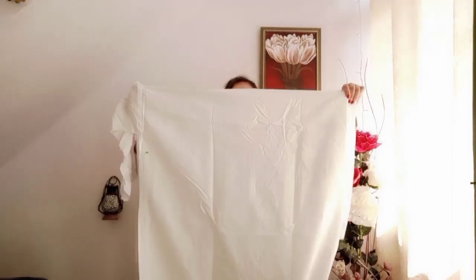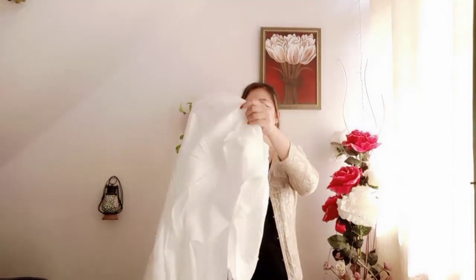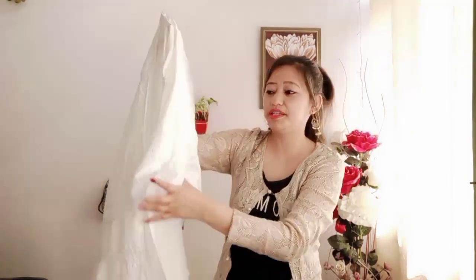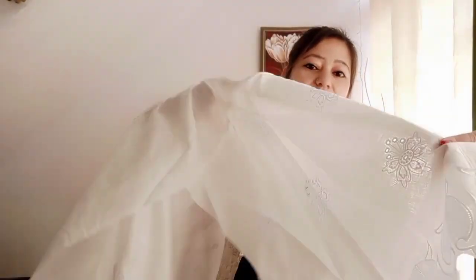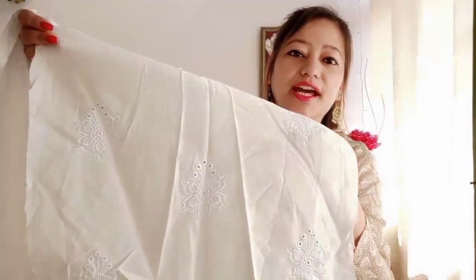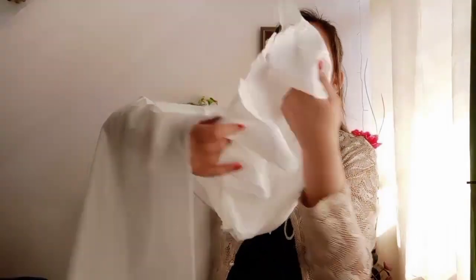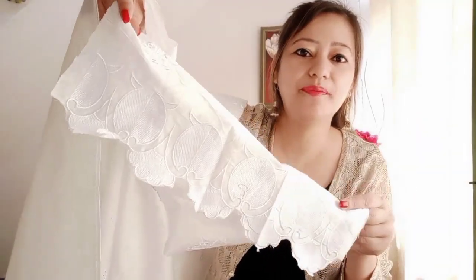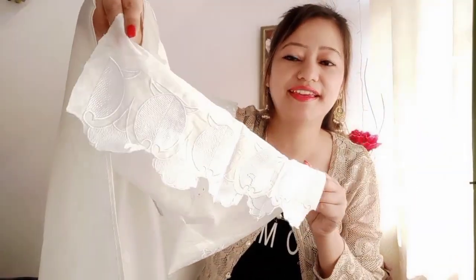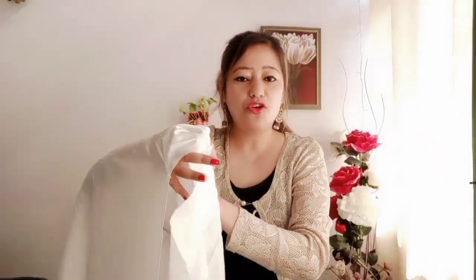Now I will show you the sleeves. This is a very good one to see — the sleeves have a lot of embroidery. It is white, and it is a very good suit to see. The sleeves and the top are both very nice.